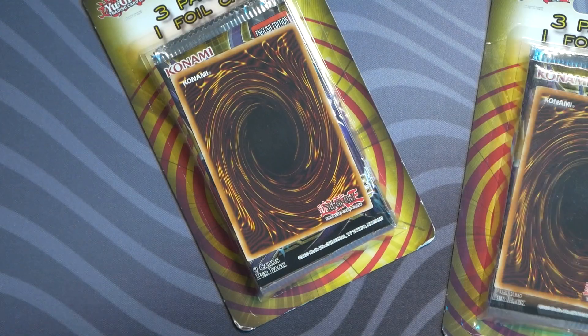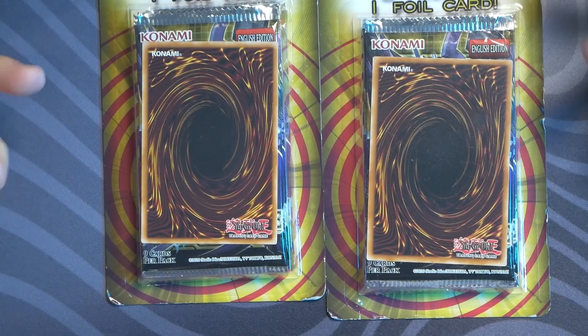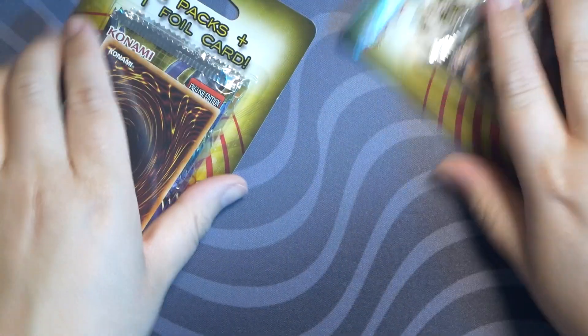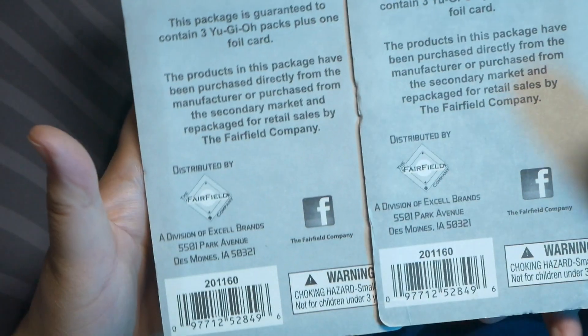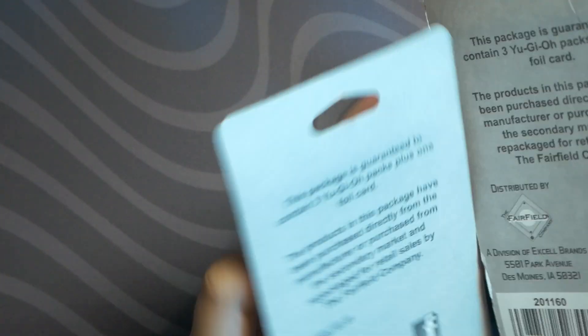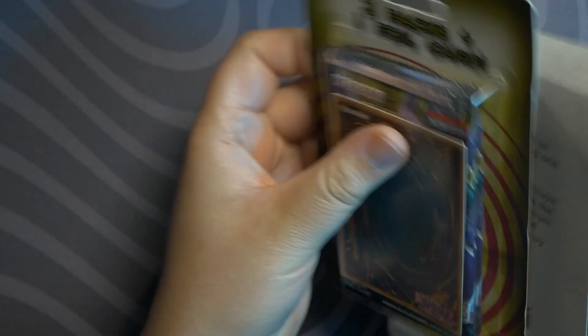What's up guys, it's Danny back with another video. We're opening up more Yu-Gi-Oh cards. I'm still new to Yu-Gi-Oh — it's been years since I've done anything with it. These are probably weighed packs with a foil card that's probably not worth more than a penny. They're three-pack plus one foil card packs you can get at Target and Walmart for $8.99 a piece, from the Fairfield Company in Des Moines, Iowa — three hours from me.